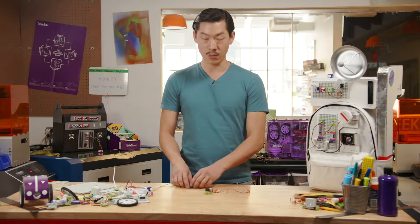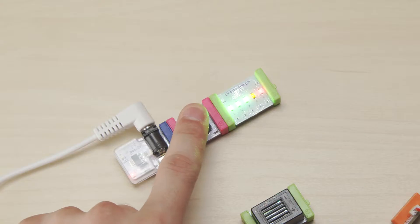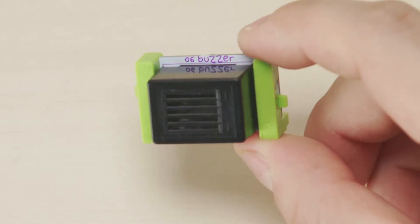To build your first circuit, start with a blue bit. These provide power and electricity. You can make your circuit do cool things like light up, make noise, or move stuff by adding a green bit.